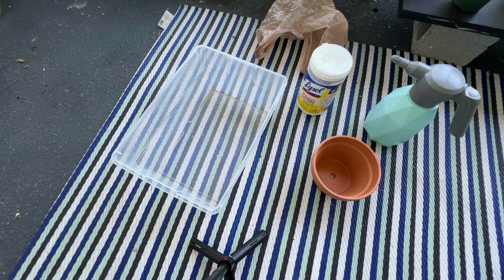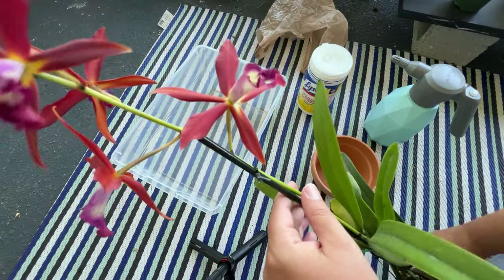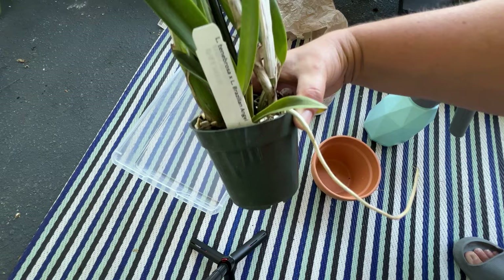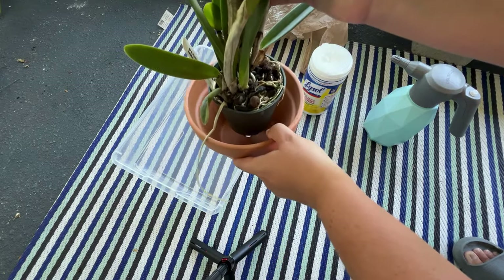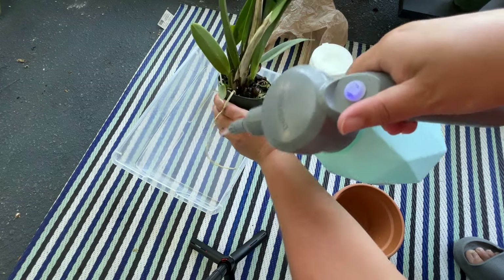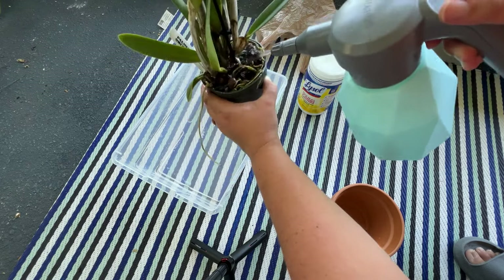We're going to do a repotting, but it's going to be a little different because it's not a full-on repotting. I got this beautiful plant on Friday, but in order to keep it outside where I'm going to grow it, it can't stay in this plastic pot. It is in spike and has potential new spikes and buds. We're not going to be invasive — I'm going to wet the plant, pop it out of the plastic, and simply put it in the terracotta. Just going to do the spray bottle and get the roots nice and wet while I wait for the Fison to dry.